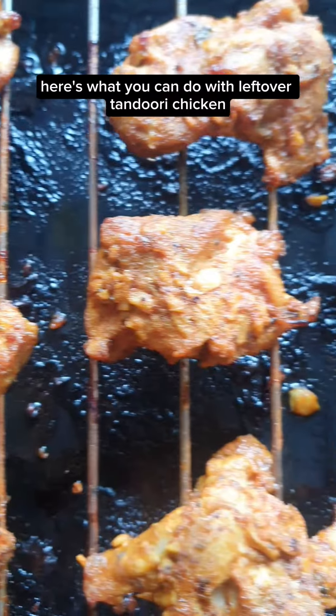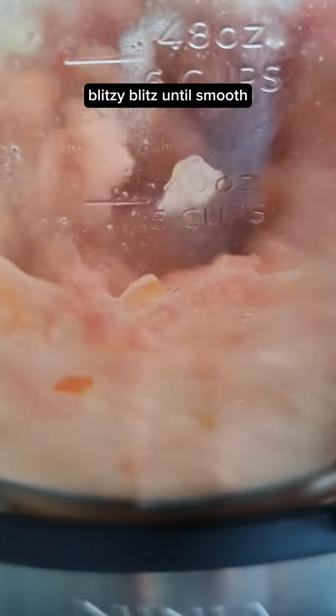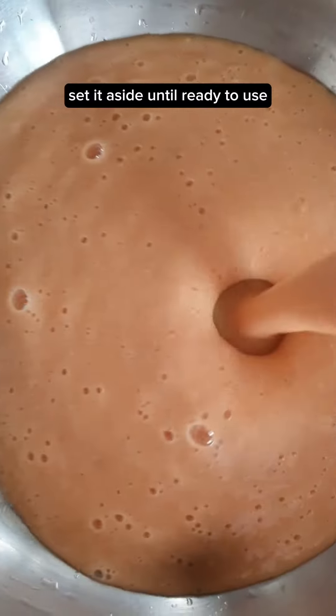Here's what you can do with leftover tandoori chicken and the leftover marinade as well. 600 grams of fresh tomatoes — blend until smooth. Set aside until ready to use.